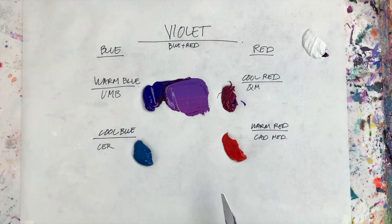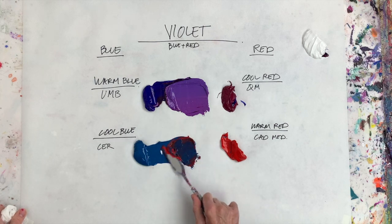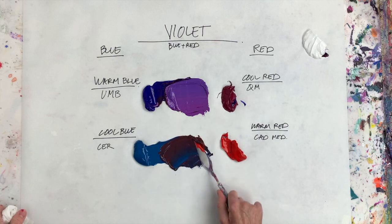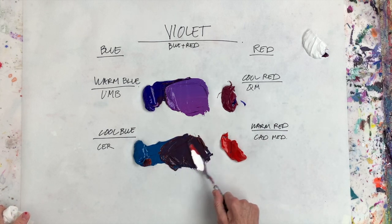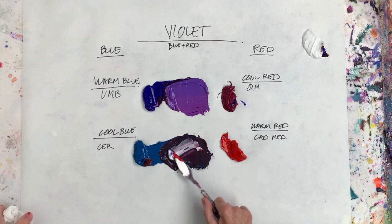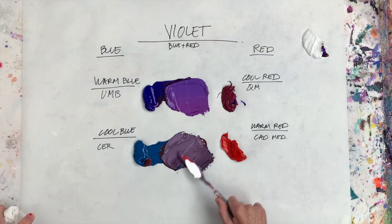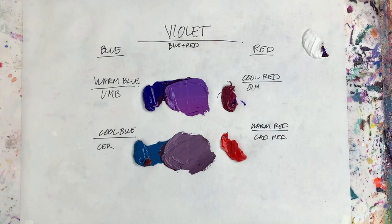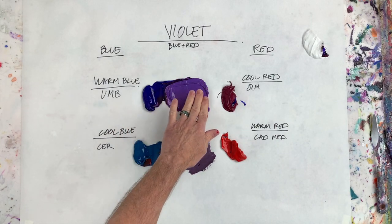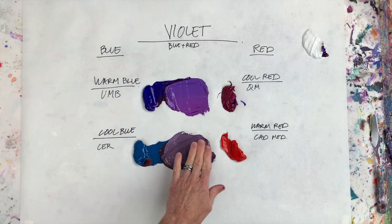Now let's take this other combination and see what happens. We'll take some cerulean blue deep and a little bit of warm cadmium red. You can already see what's going to happen with this mixture. Let's put a little white in there so we can see what it looks like. I'm doing this exercise because I see this all the time — we go over this in every single workshop I teach because students don't realize how to mix violet. And there you have it — it's sort of a gray, almost a smoky, rosy sort of color.